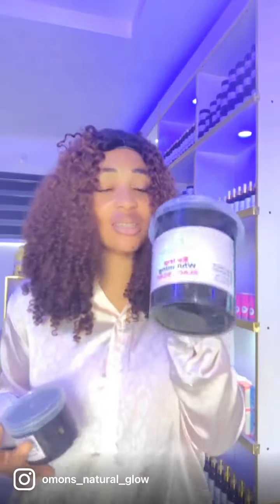We also have it in wholesale for those of you that want to get it in large quantities and start selling. Just come and get it from us, because all our products are running at 20% discount right now because of our store opening. We just finished our store opening not quite long ago, so we are still running the 20% discount on all products. Come and get this — this is in one kg — before it gets sold out.